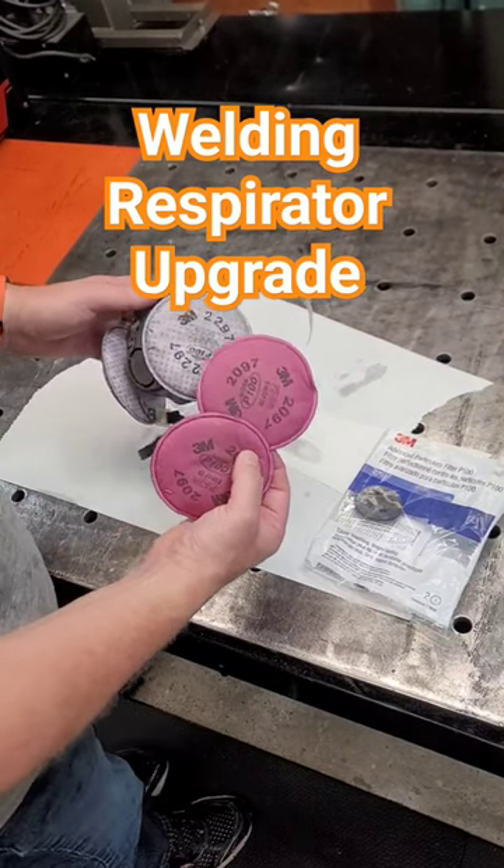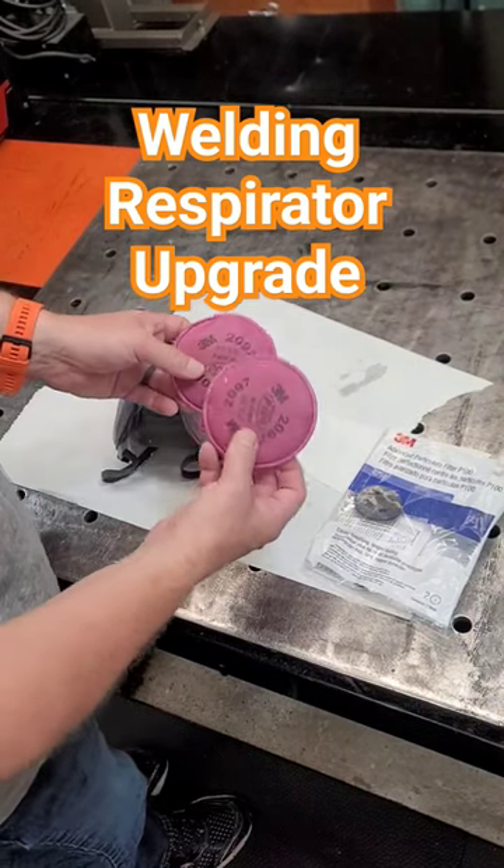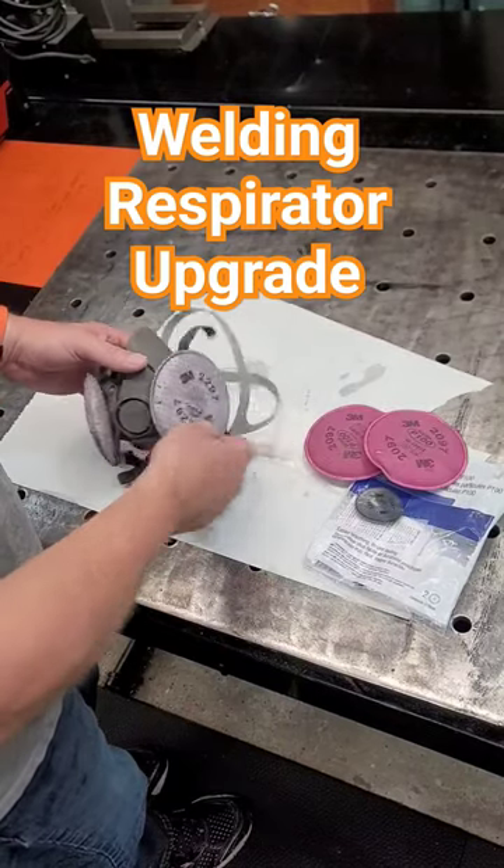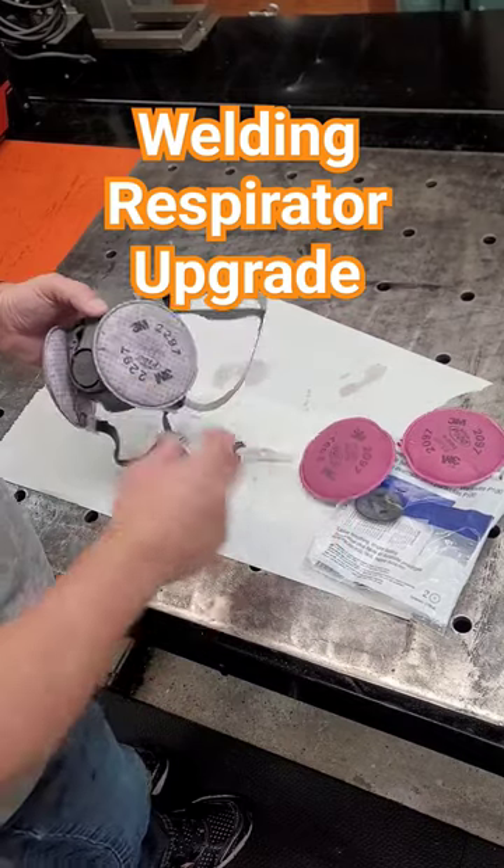You can go right on 3M's website and they'll tell you which ones are for welding. I think 2093 and 2097 — those are all for welding. People say that these are for dust only. That's not true.